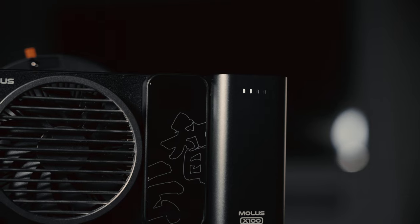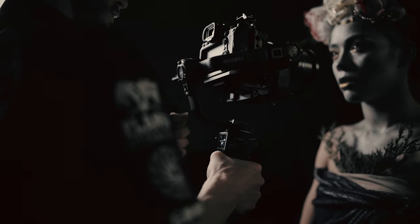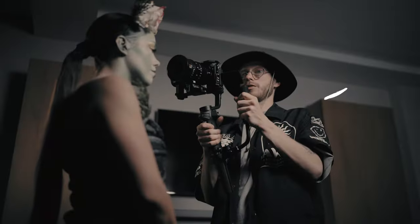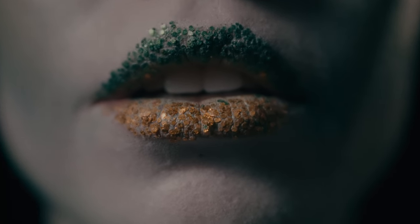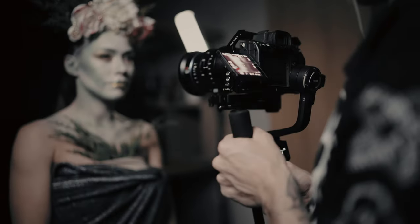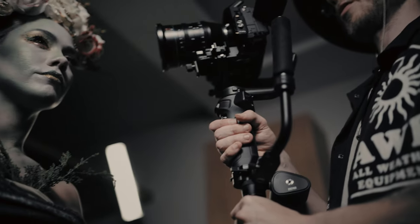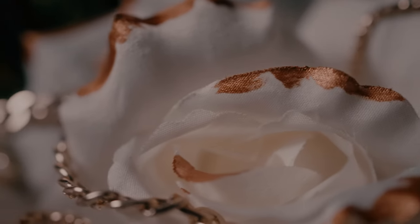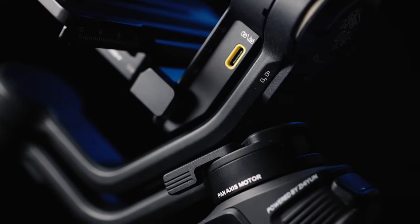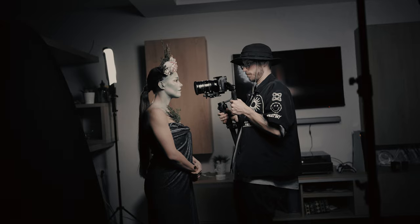While sliders are typically used for macro shots, I wanted to show you that you can achieve excellent results with the gimbal as well. To accomplish this, I set my gimbal settings to be as slow as possible and rotated the Weebill 3S's sling handle sideways for better support. Some shots were captured at 50 frames per second, while others were shot at 25 frames per second. If you want to try this yourself, just make sure to set the gimbal settings to the slowest speed to battle against micro jitters, because there will be a lot of them if you're close to your subject.